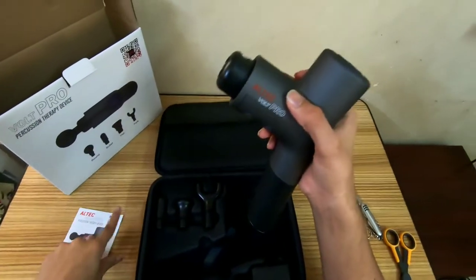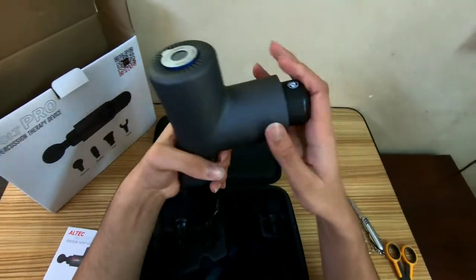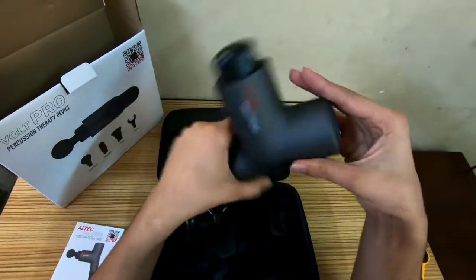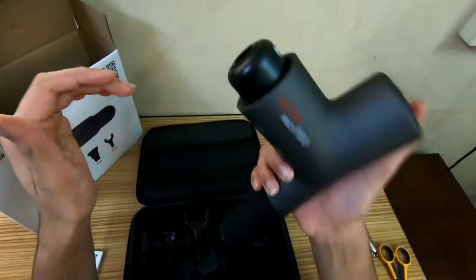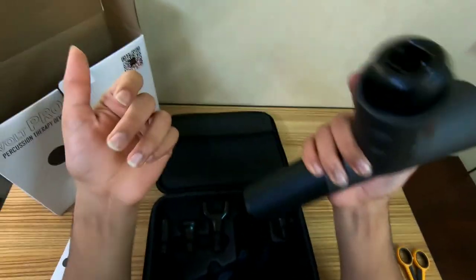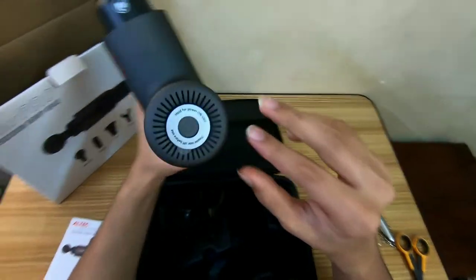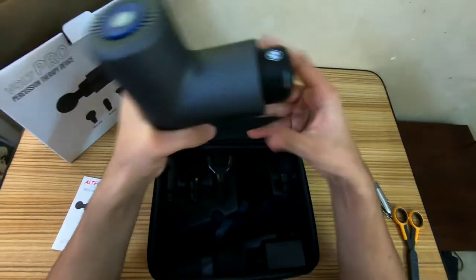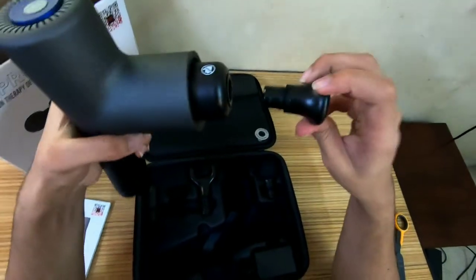The device is pretty sleek and pretty light — it's about a kilogram. The shape is pretty good and because of it, it's pretty easy to hold. It doesn't feel heavy or uncomfortable. That's power on, power off. Let's take it for a spin — that's the flat head — to give you a demonstration.